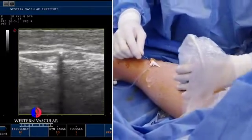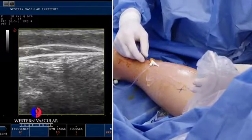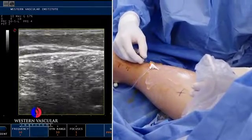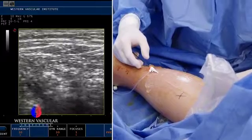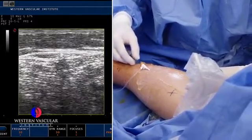Here you can see we're advancing the ablation catheter up the lesser saphenous vein to an area where we feel comfortable that it's far away from the deeper veins, which are off the screen — you can't even see them. So it's a good safe distance, and we're going to start there.